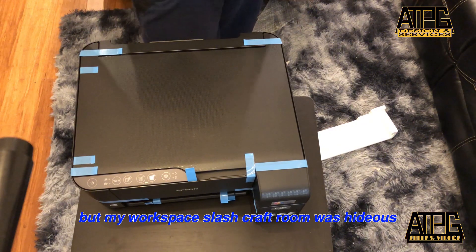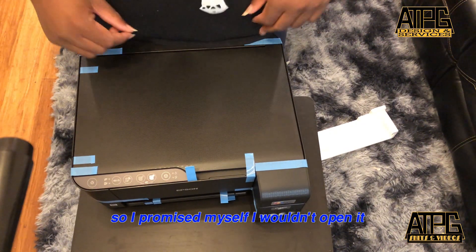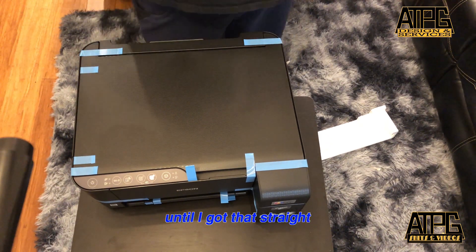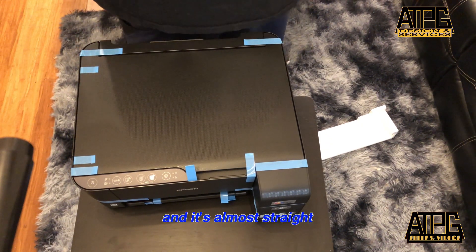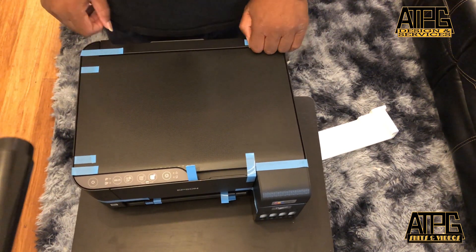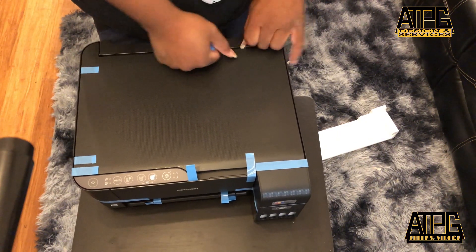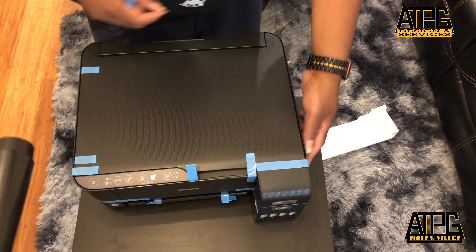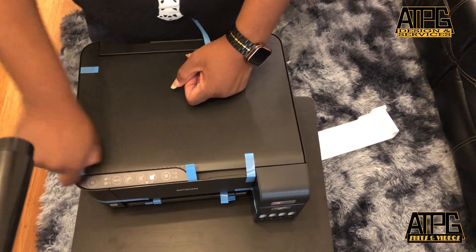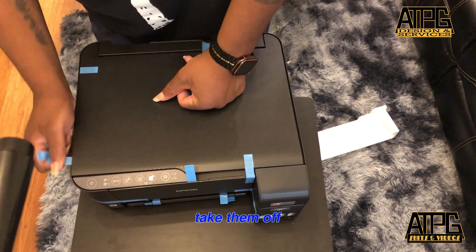My workspace slash craft room was messier, so I promised myself I wouldn't open it until I got that straight. It's almost straight, so that was good enough for me. Printers always come with this blue tape on them, so you always got to go through and take it all off.